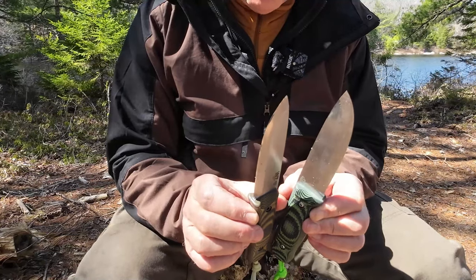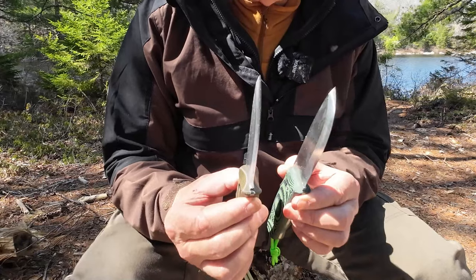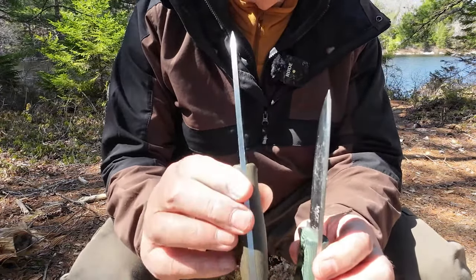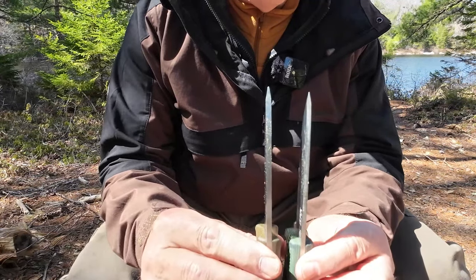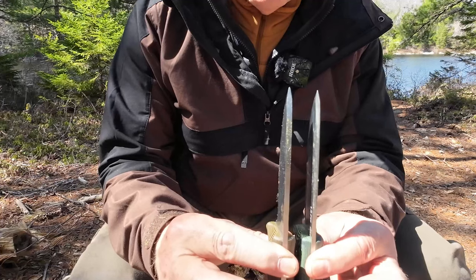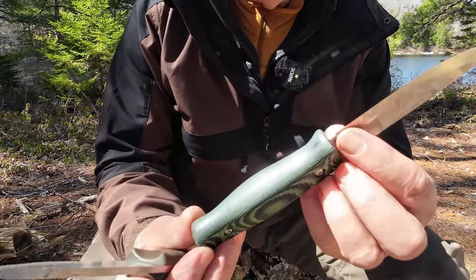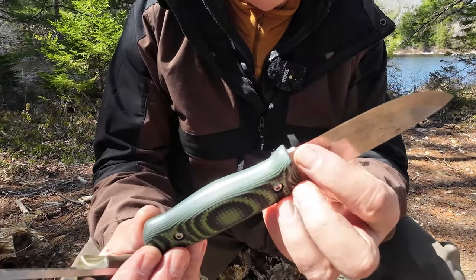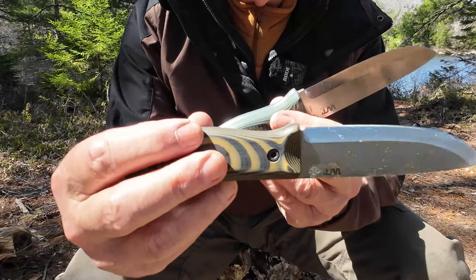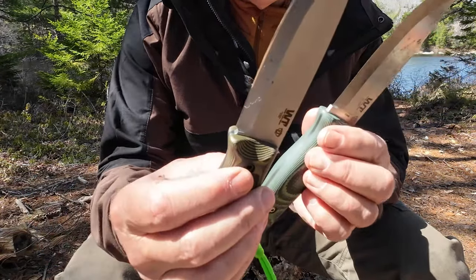Here is where the significant changes are, and I'm going to test this out because I'm not quite sure how they'll perform one against the other. There is a difference in the thickness of the spine — the Gen 2 is definitely thicker. Another difference: there's no sharpening choil on the original right where the ricasso and the blade meet. The new version has a sharpening choil, just a tiny one. It helps keep that little slope from developing as you sharpen your knives over time. I think that's more aesthetic than functional.